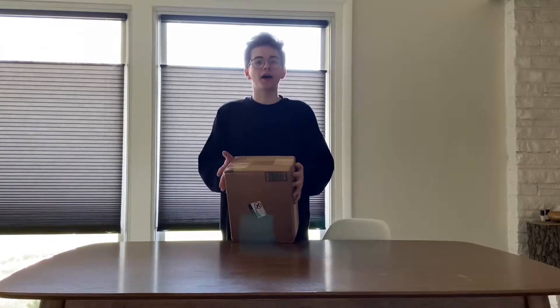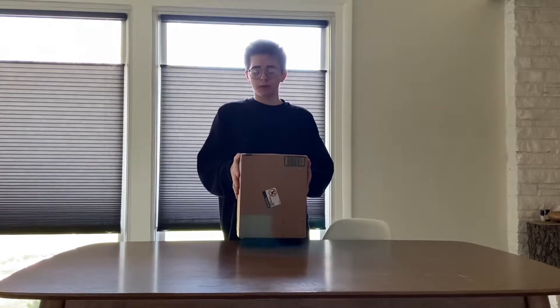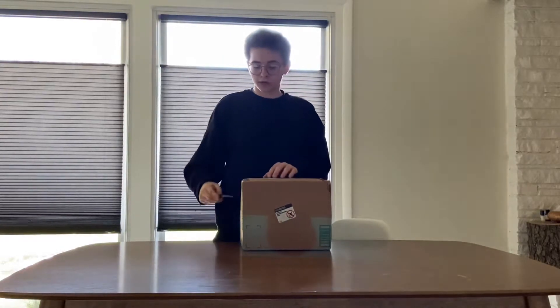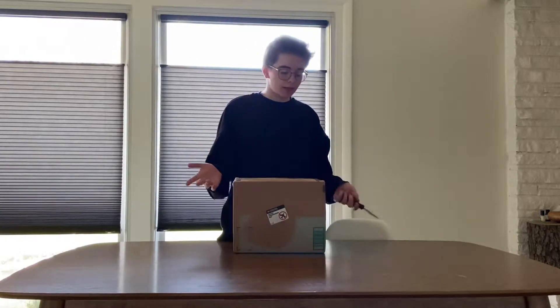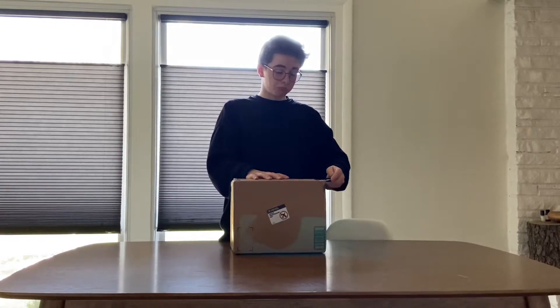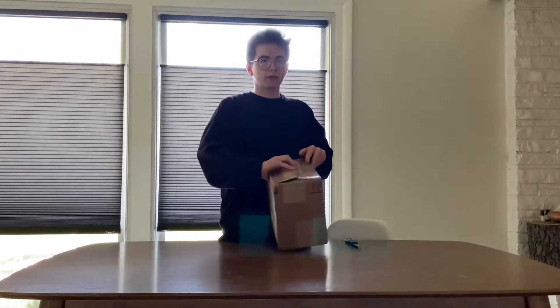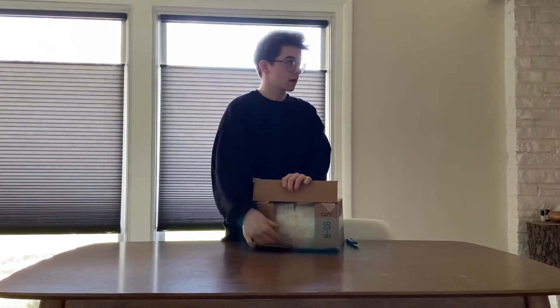What's up guys, so I got sent another package by Thompson RC. All I know is it's a drone, but apparently there's something else inside. I'm just gonna open it up right now — thank you Thompson RC for sending me this. I'll put a link to the channel in the description. We've got a better setup than the last video of the crawler, so check that out. Let's open this.